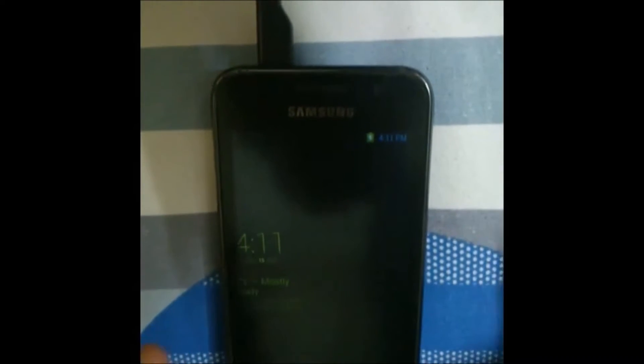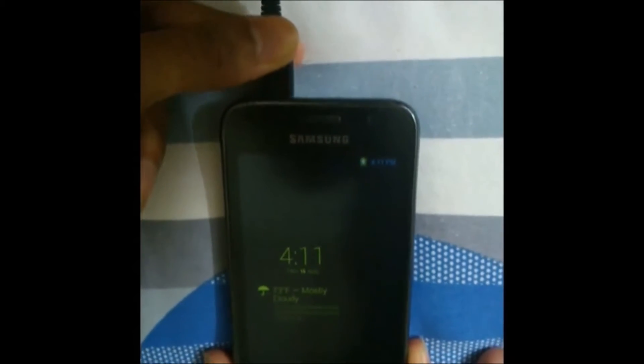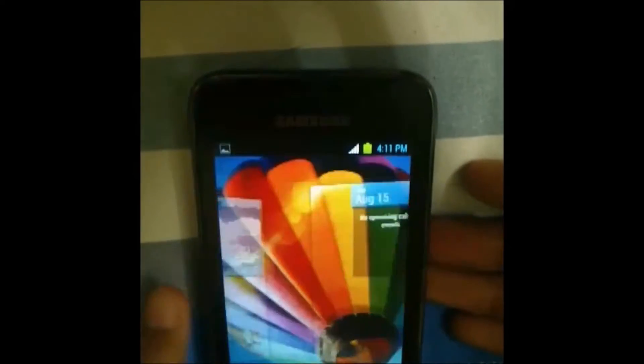Currently I'm running an S4 ROM. It has pretty good tweaks and it's pretty stable — it's based on the alpha 8 release. Currently you're seeing this daydream mode, which turns on when you put the phone on charging and goes off instantly when you remove it.